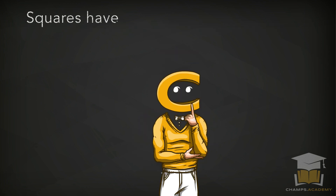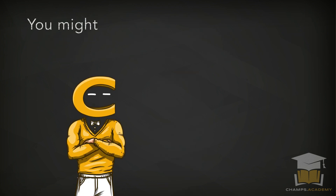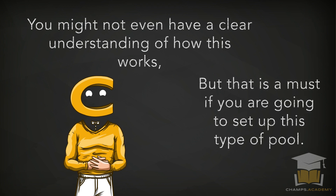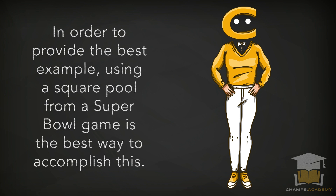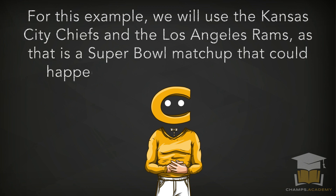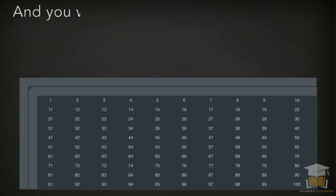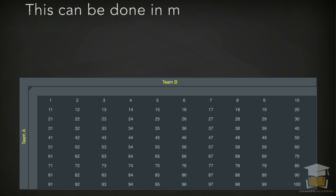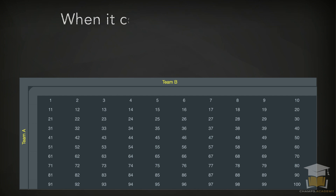Squares have been around forever, but a large portion of the population has no idea how this type of pool works. Using a Super Bowl square pool as an example is the best way to explain it. For example, we'll use the Kansas City Chiefs and the Los Angeles Rams. There are going to be 100 squares available, and you will have to designate a team on the left side of the square and a team on the top. It's important that you communicate this information to everyone as soon as possible.